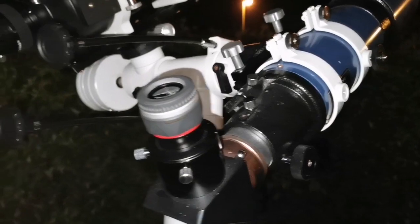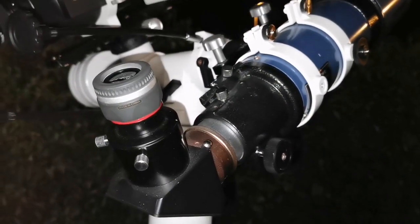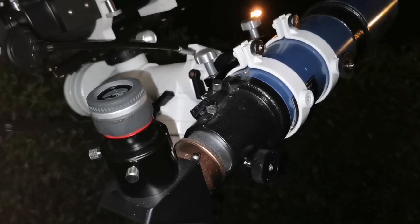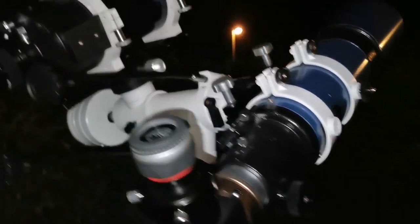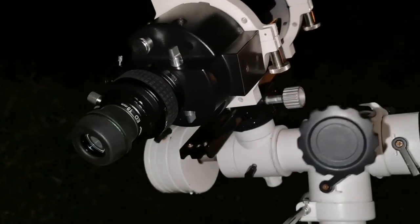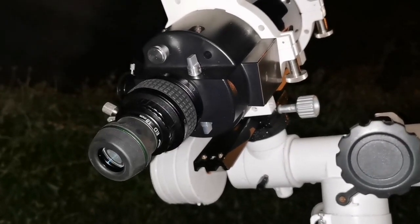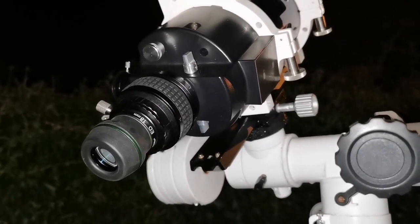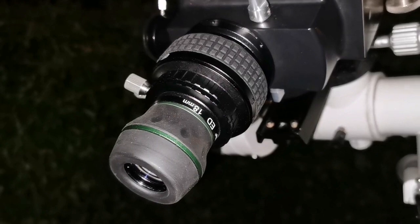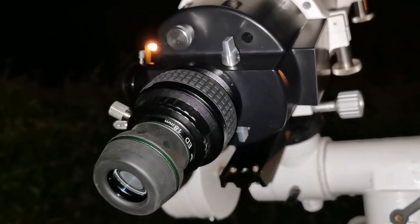With the short tube refractor you can see a lot of detail on the planet — the cloud belts — but there is plenty of chromatic aberration. With the Mak ATX I see less detail because it has not cooled down, but I can say the image is free of chromatic aberration. I'm using a straight-through adapter, which I've shown in a separate video.